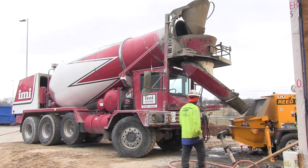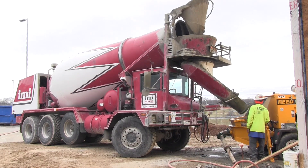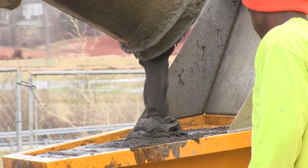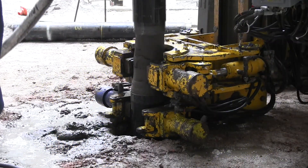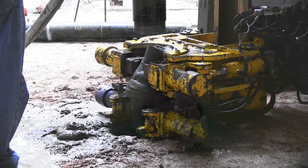Then we grout it. This grout is a compaction grout or low-mobility grout — it's a very thick mix, has a very low slump. It almost comes out like toothpaste, very thick and viscous when we put this material down the hole. It's about a 3,000–4,000 psi grout, and we inject that into the micropile, fill up the micropile casing, and go around that rebar, which helps make the connection from the micropile to the bedrock.